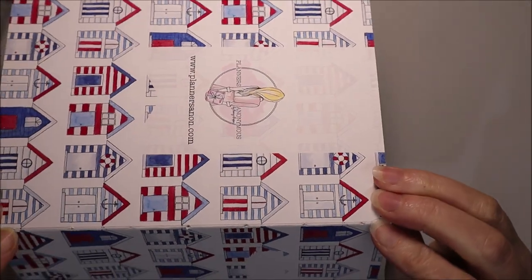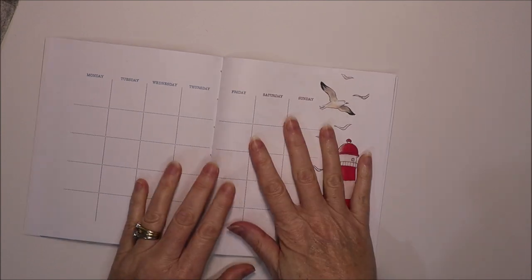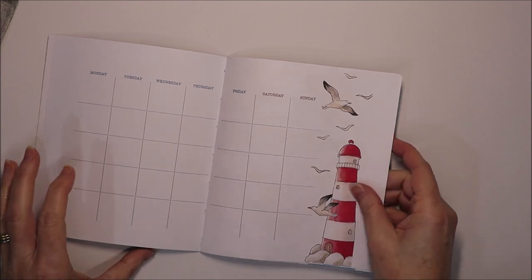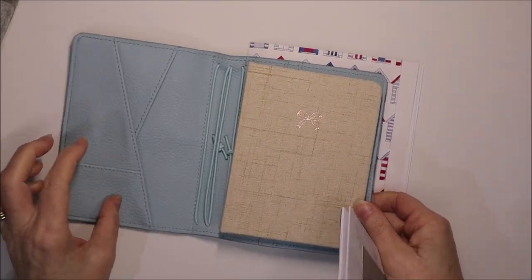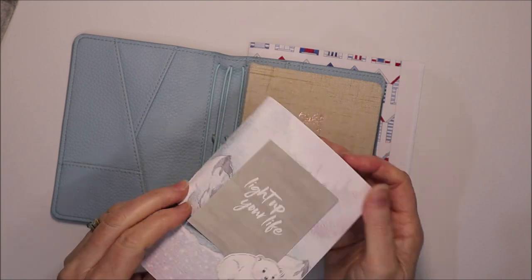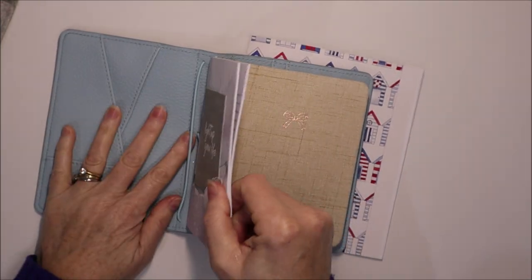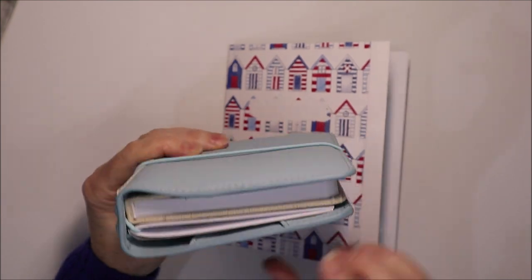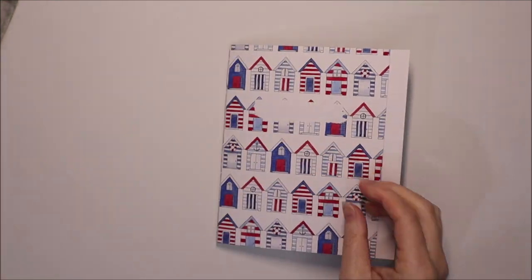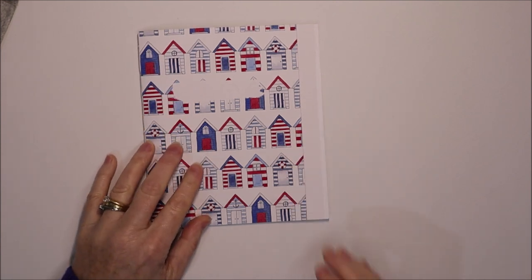Now you can see we've saddle stitched the inside — you can see it along the spine there — so we've bound the book together. Now you can take it in and out of your traveller's notebook as you like, or just use it as a standalone notebook. Just in case you don't know, this here is a traveller's notebook — you just go to the middle of it, take an elastic and put that through the center, and that's in there. The reason it's called a traveller's notebook is you can just go off travelling with it and have a whole bunch of inserts along different elastics. The final step is to cut the edge along here nice and straight.